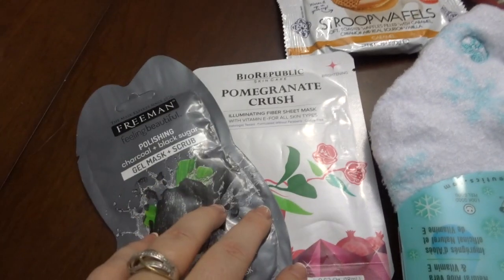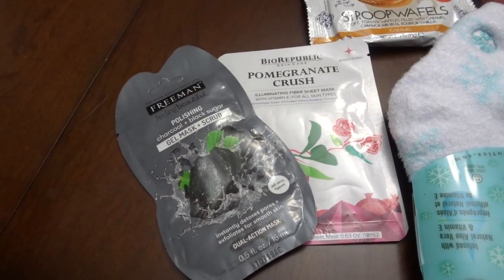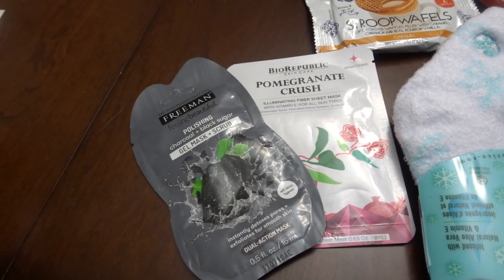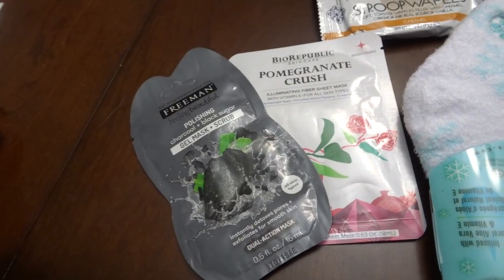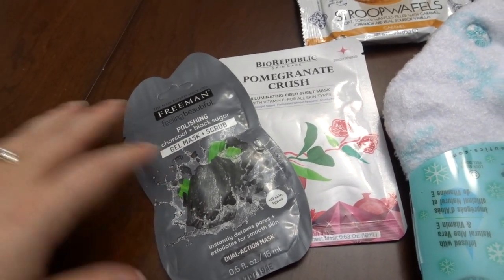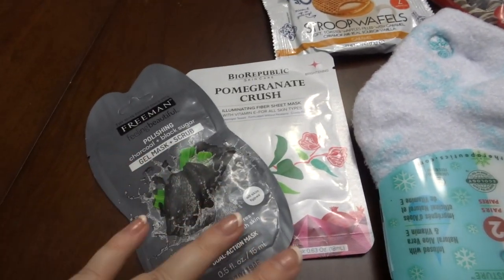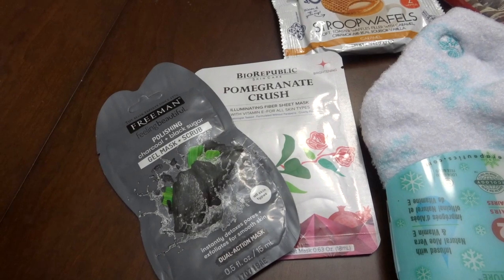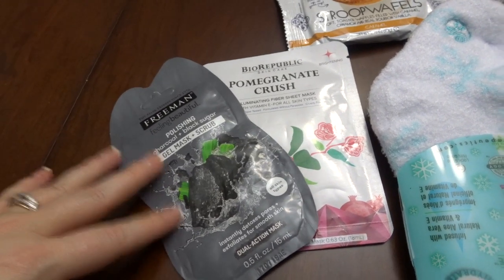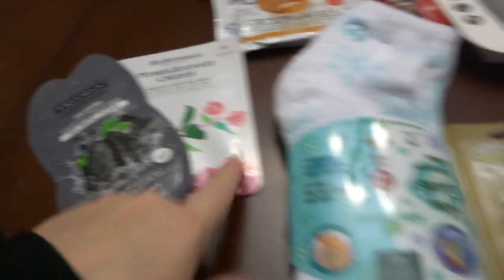I put in two facial masks. I really wanted to give her a little bit of a spa feel because we all need that as women — we should do some self-care. I think that's so important because we're just taking care of everyone else all the time. I got her two facial masks because I wasn't sure what specifically would be good for her. She has awesome skin, honestly. I got these both from Walmart.